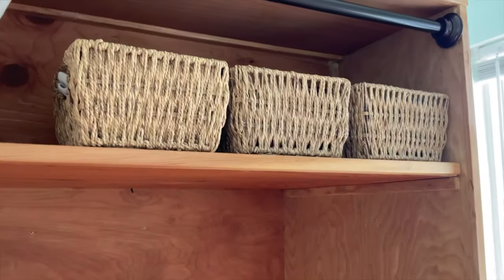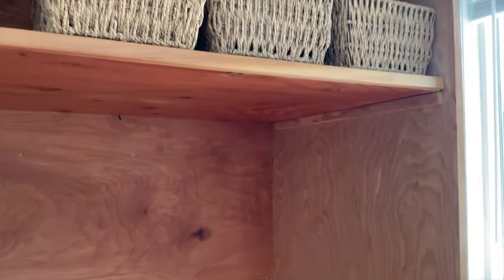The closet itself is seven feet tall and almost six feet wide. Right now it's housing the heating and air conditioning split unit that needs to be installed.